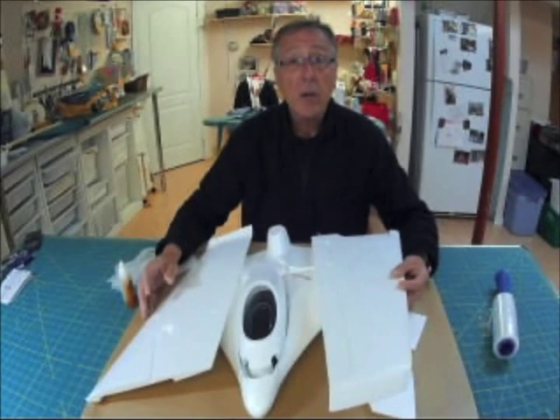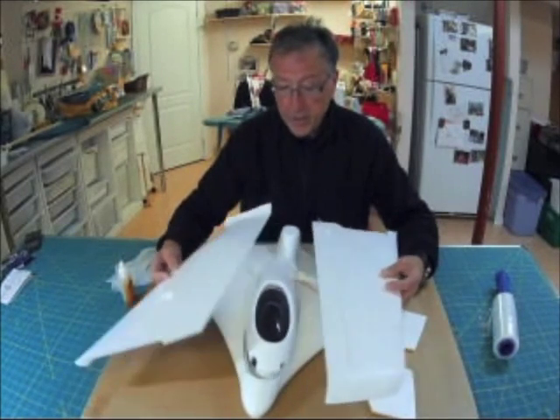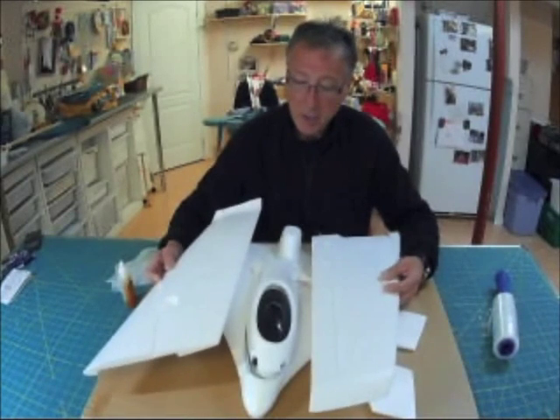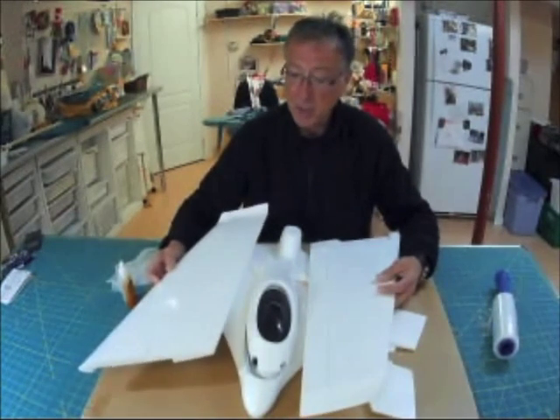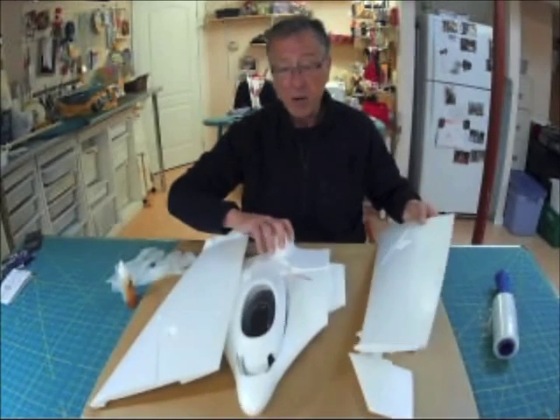I'll have a link on this YouTube video where you can purchase it. I think it was maybe $10 or $15. The shipping was probably as much as the plane itself, but it was relatively inexpensive, and it's a flying wing.